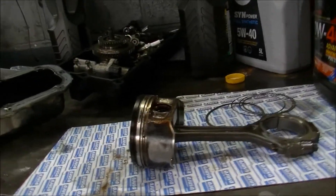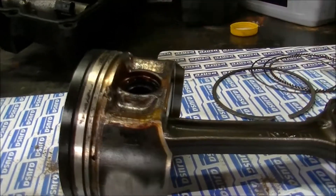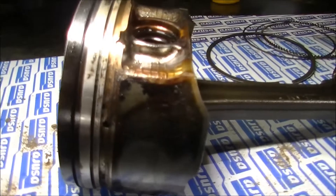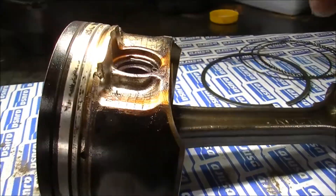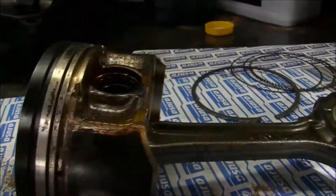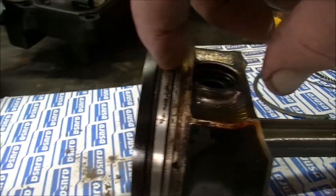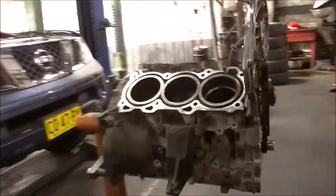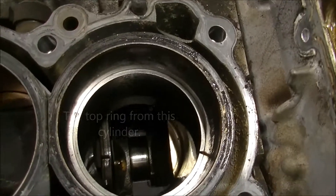G'day gang, we're back playing around with this Nissan. If you can see in the ring grooves there on the oil ring — that's the bottom one — that's all nice and clean. There's some carbon in the second ring and some carbon in the top ring. So I slipped an old oil ring in there.